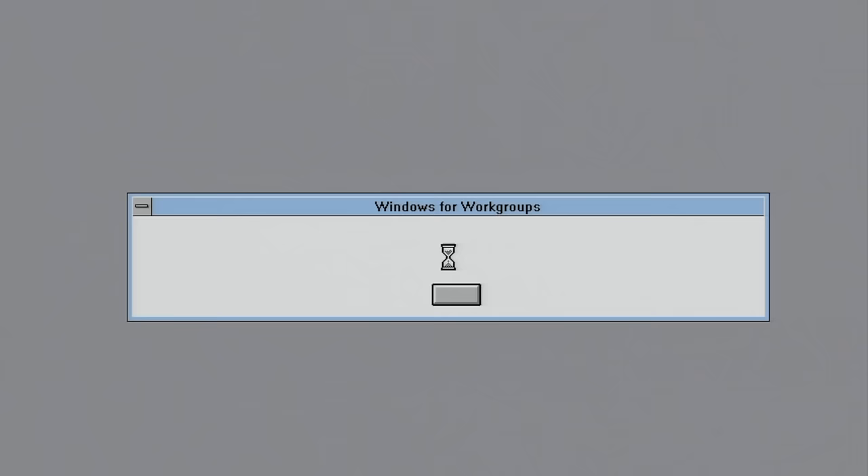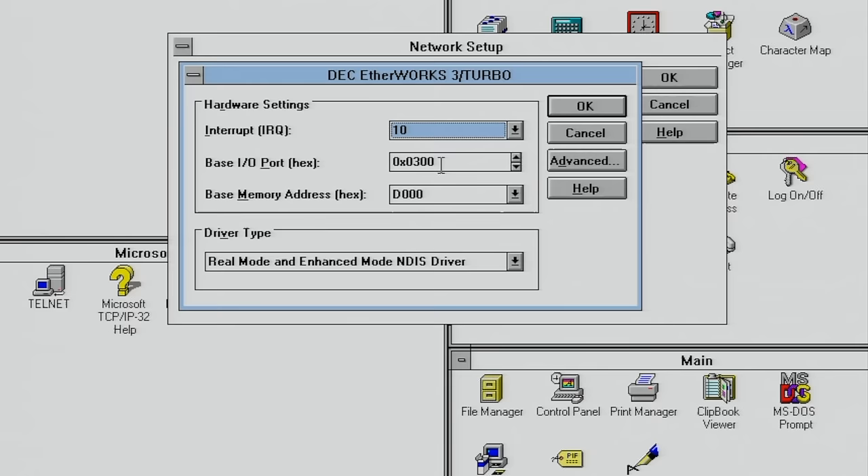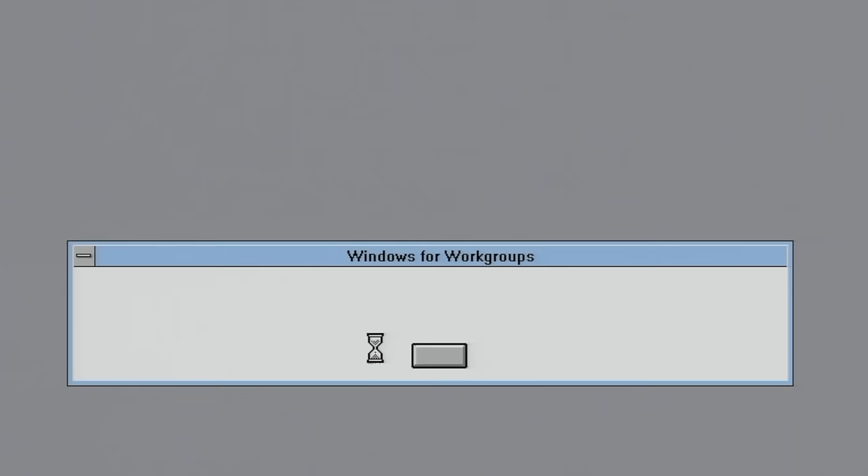We're not good to go yet — we're confronted with an error message upon restarting Windows. Looking into the network setup, we can see we selected the wrong IRQ. After setting it to 10, we'd expect it to work — but it still doesn't.